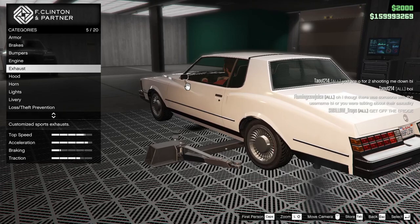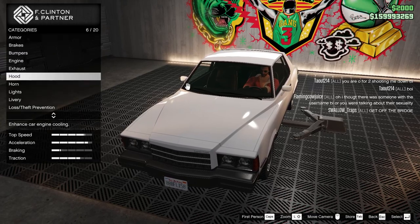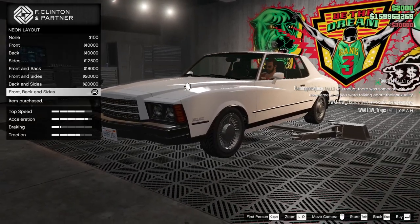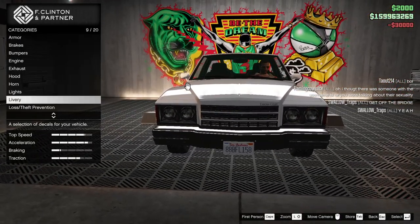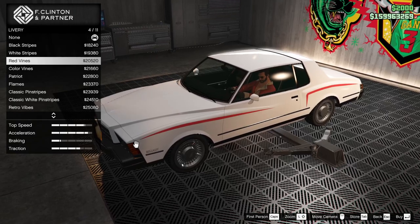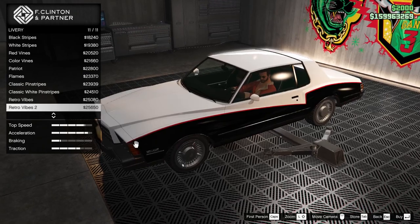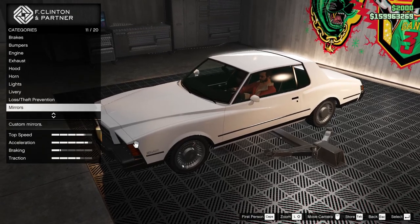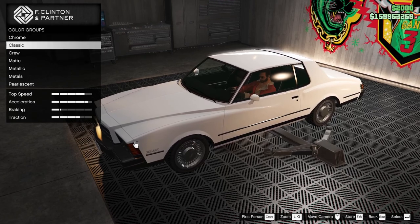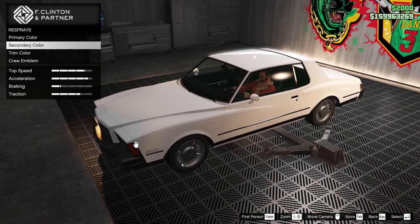I'm leaving the stock exhaust because it is going to be in the stock hood. I thought about making it crazy — we will give it the neon kit. We'll leave it white. No livery. Yeah, all the liveries are a little bit too wild. Mirrors we'll leave alone. Plate. Respray — primary: classic ice white. That's what it is. That's proper.